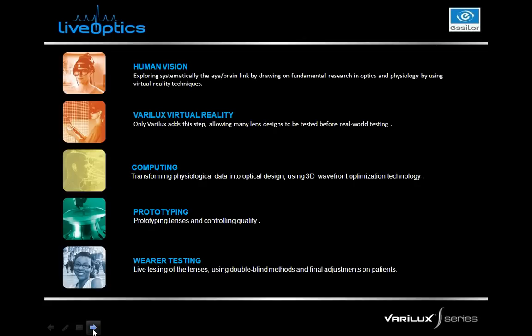We always start with real patients. As we're designing new lenses and trying to come up with new technologies and solutions for our progressive lenses, we work with real patients in a virtual environment using Verilux Virtual Reality. We're able to change and tweak designs, getting real-time patient feedback on which design elements are beneficial and where they see well, prior to ever bringing that to market. Once tested well with many patients, we move to the computing stage, then prototyping, and then real-life wears testing.